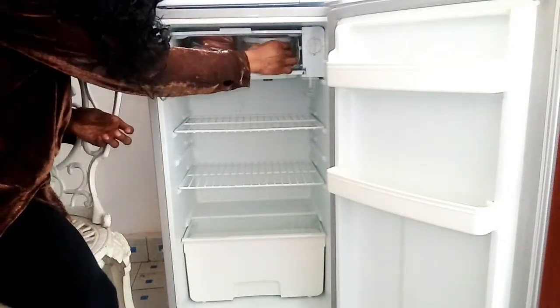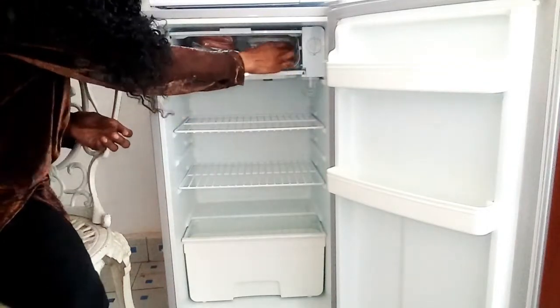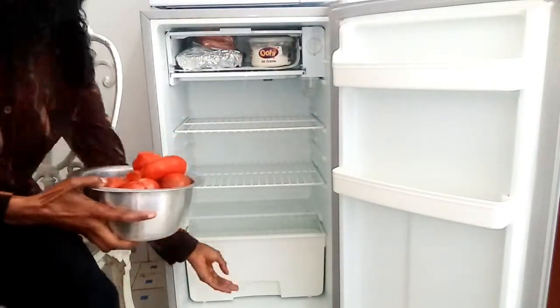Basically here I just store things that need to stay frozen. This ice cream has been on offer for quite a long time — almost a whole year. You buy one and you get one for free.